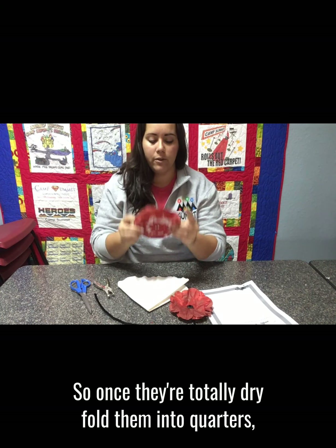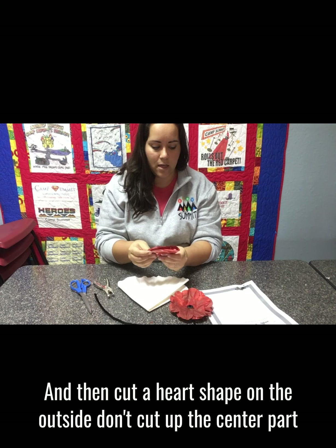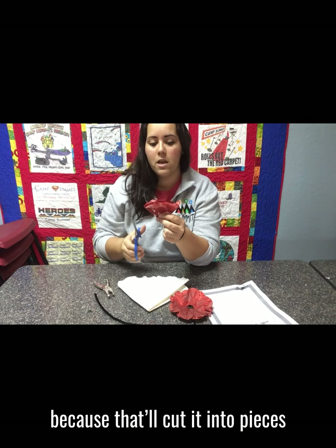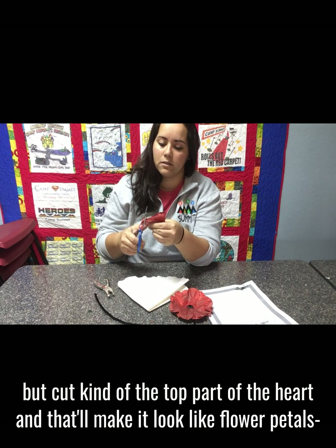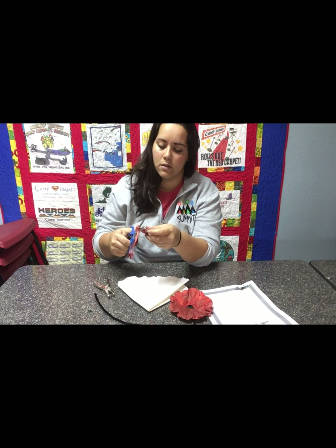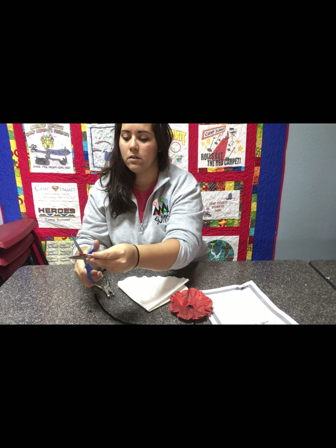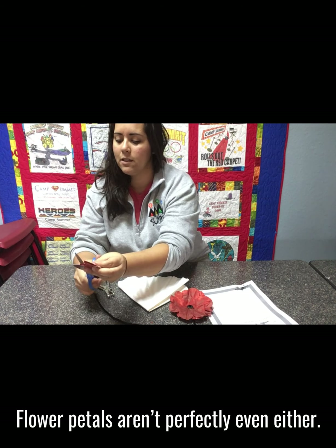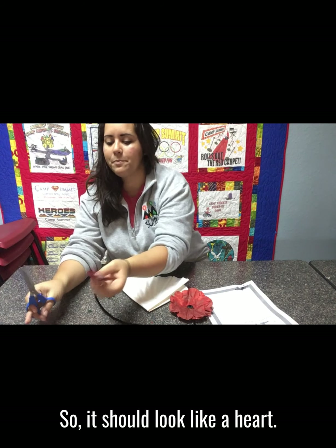Once they're totally dry, fold them into quarters — fold them in half and then fold them in half again. Then cut a heart shape on the outside. Don't cut up the center part because that'll cut it into pieces, but cut the top part of the heart, and that'll make it look like flower petals once they're unfolded. Mine are a little bit uneven, but that's okay — flower petals aren't perfectly even either.